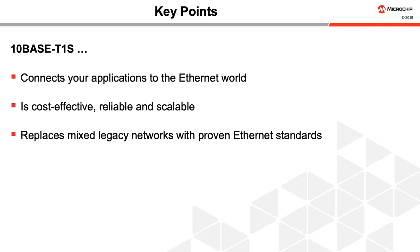10BASE-T1S connects your lower-bandwidth applications to the Ethernet world. It is cost-effective, reliable, and scalable. And it replaces mixed legacy networks with proven Ethernet standards. Thank you for watching, and for more information on our 10BASE-T1S technology, please visit the links in the description of this video.